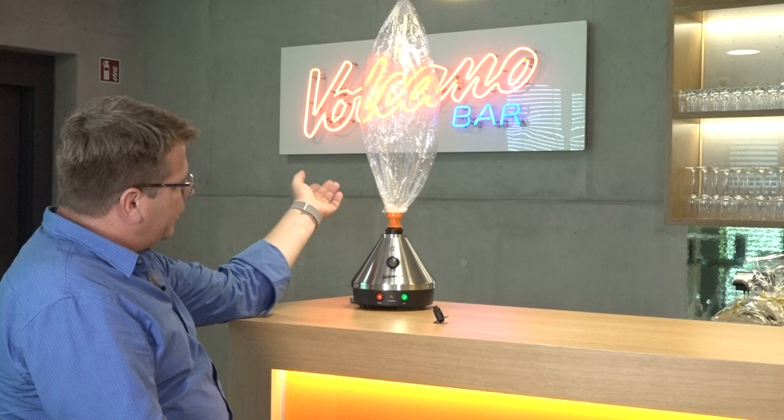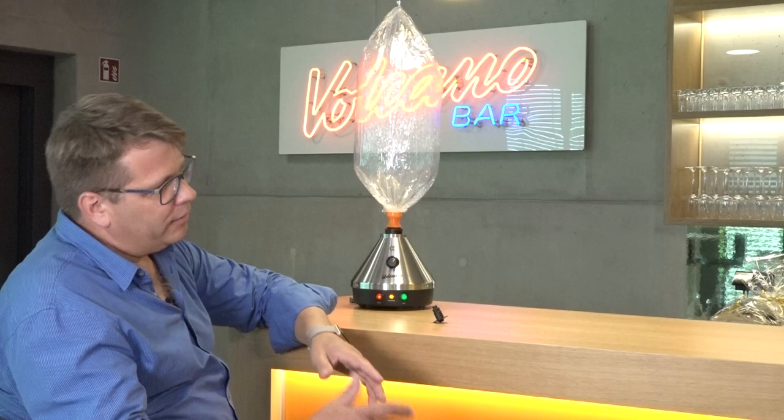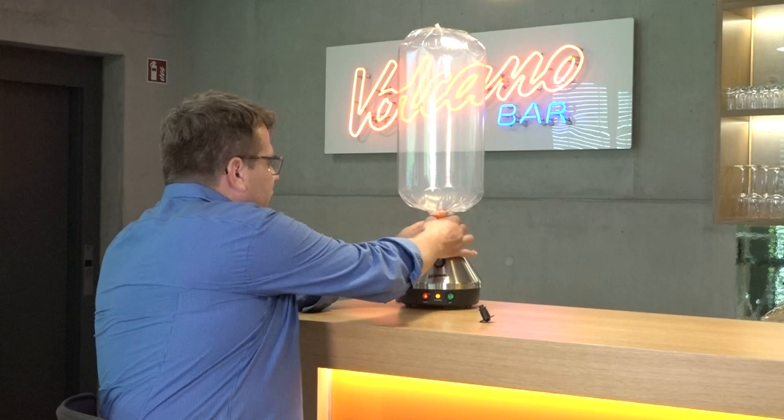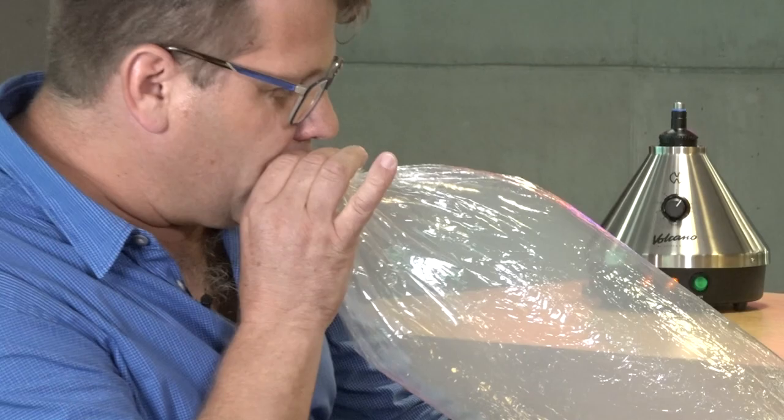The big difference is that here the process of vaporization and inhalation are separated. So a patient can really use it in his bed — he can even fall asleep. He is not in contact with glass, electricity, or heat. This makes it very safe. Once the balloon is full, you turn it off, take it away. It has a valve, it is closed, and you can put the mouthpiece on.